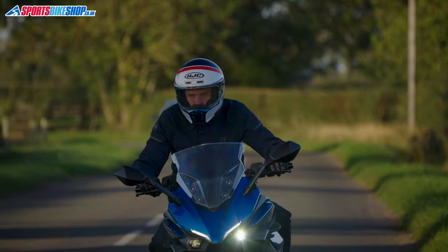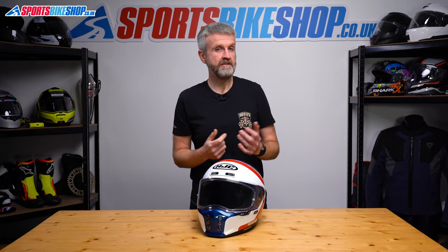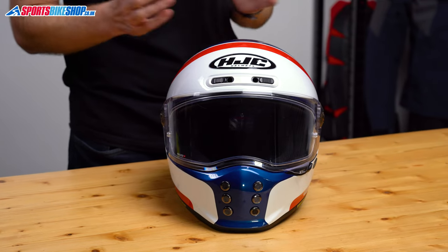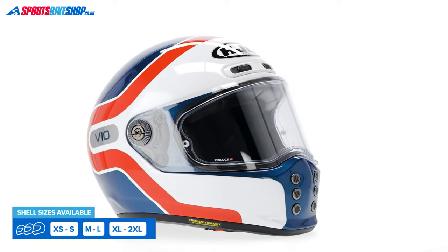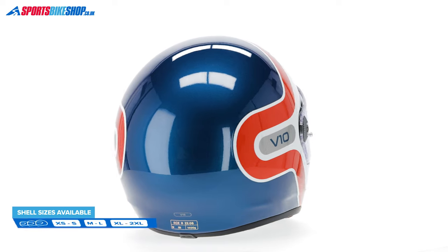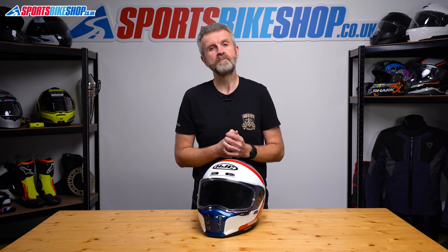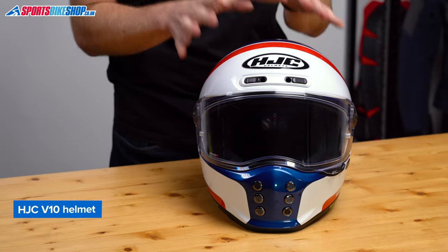The HJC V10 is approved to ECE 22.06 for the road, as all new models released from 2023 onwards must be. There's no rating under the UK government's SHARP impact testing program as we record this — we'll add that rating to the description if one does appear. This helmet is not ACU gold for track use, but I wouldn't expect track riders to be particularly interested in a helmet like this anyway. Sizing runs from extra small up to double extra large across three shell sizes. The smallest covers XS and S, the middle covers M and L, and the largest covers XL and 2XL. Pricing is £259.99 in plain colours or £299.99 in graphics like this grape design.